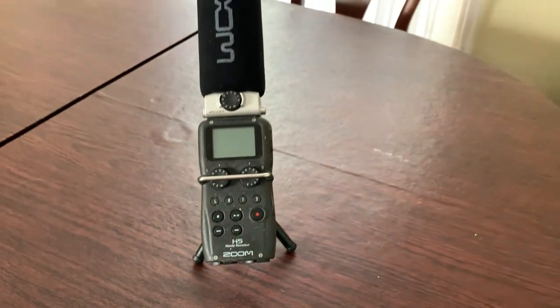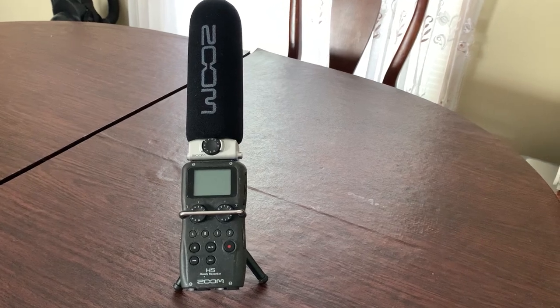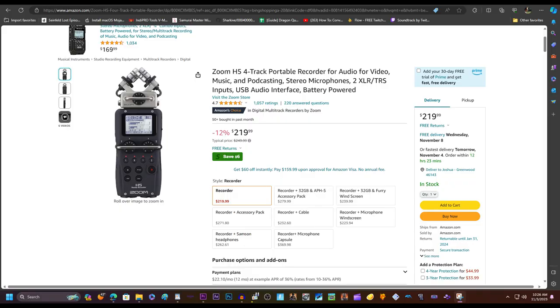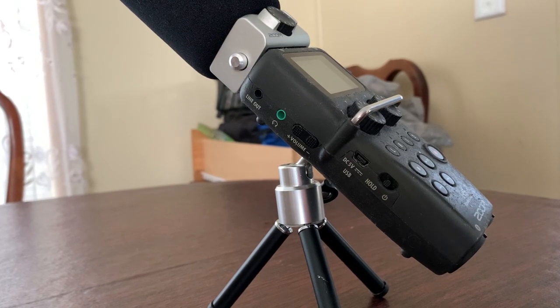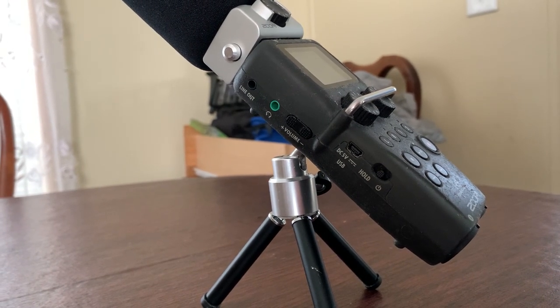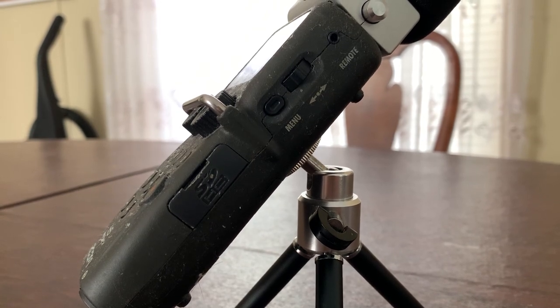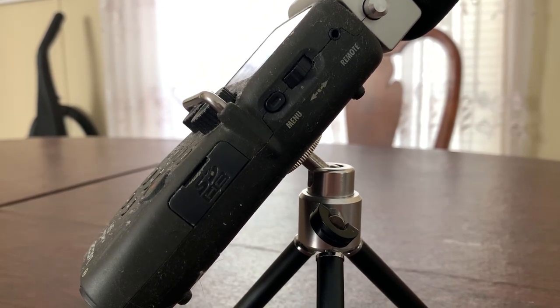Today, we are looking at the Zoom H5 Handy Recorder with the Supercardioid Mic Module. As of November 2023, it sells on Amazon.com for $219.99. It has a plethora of ports and controls on the left side, including a headphone jack and the power button. The same can be said of the right side with the SD card port, menu navigator knob, and others.